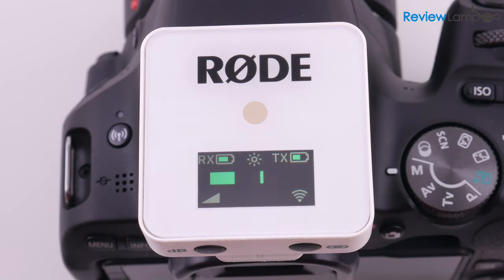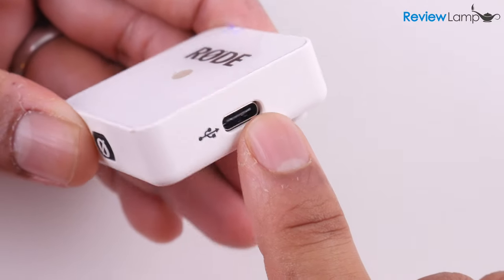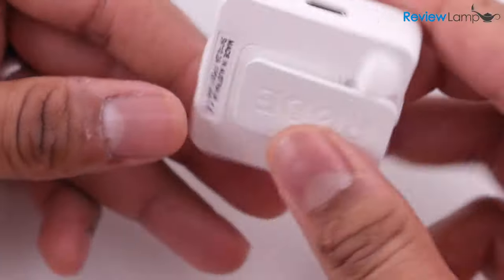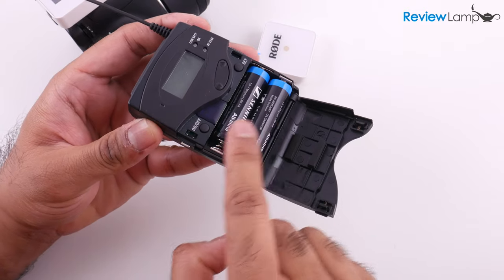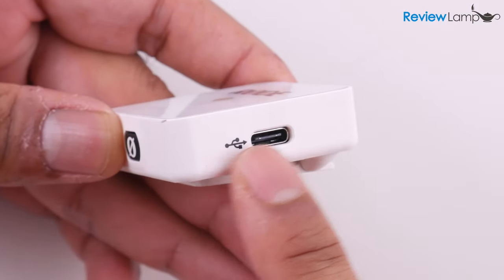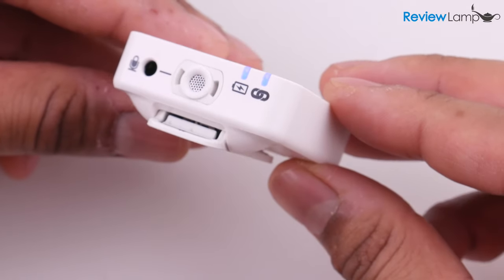Another thing you'll notice on screen is the battery level indicators for the rechargeable batteries on both the transmitter and receiver. This rechargeable system is both a blessing and a curse. It's great because you don't need to buy batteries for it. However, if the batteries are depleted, you can't swap them out quickly like with other lavalier systems that use alkaline batteries. The batteries do charge through a USB port, so you can charge them almost anywhere, and Rode boasts a battery life of up to 7 hours for both units.